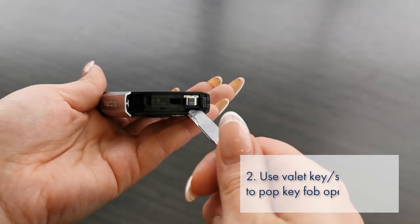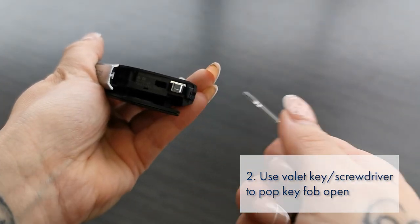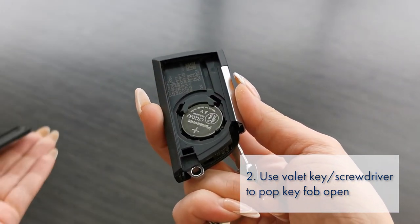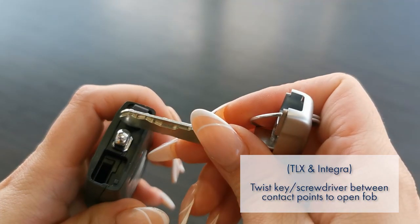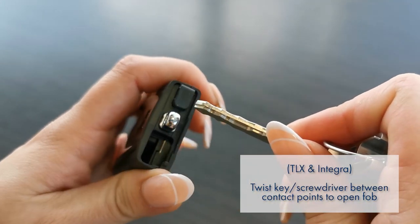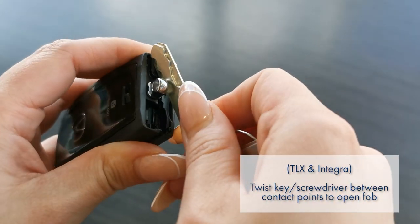Then use either the valet key or a flathead screwdriver to pop the key fob open. You'll see a gap where you can turn the key or screwdriver to access the battery. For the TLX and Integra, you twist your tool or key between the two points of contact to pop the fob open.